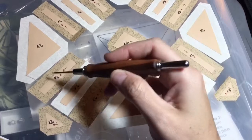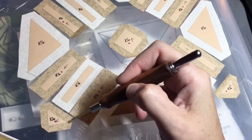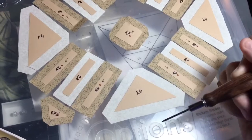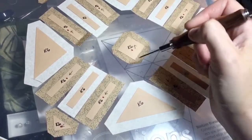On these triangles, I'm going to baste the two legs and then the hypotenuse, making my tags go away. This one I'm going to baste the hypotenuse first and then the legs to make the tags go towards the outside. The square I'm going to baste opposite sides and then opposite sides.